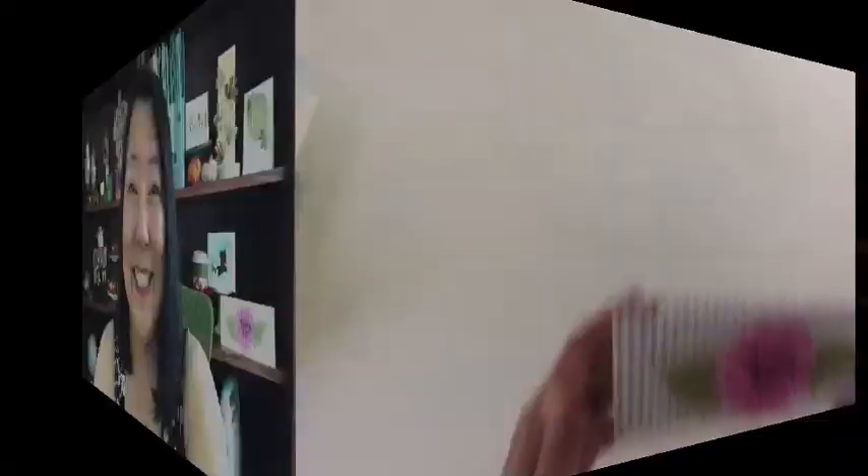Tons of inspiration — our collection is going to be just amazing. So let me go ahead and get started sharing this. I'm going to start with our chrysanthemum blossom die.